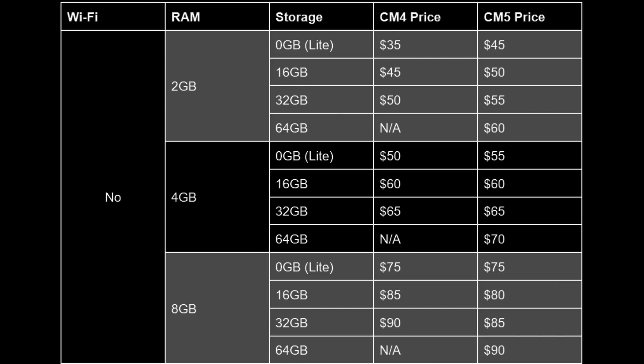There are lots of price variations depending on RAM and storage. For the 2GB of RAM version with no onboard storage, you're paying $45 — that's $10 more than the CM4. But moving to the 32GB version with 2GB of RAM, it's only $5 more. And the 8GB version with 16GB of onboard storage is actually $5 cheaper than the CM4 equivalent. The 32GB version is cheaper too, and there's now a 64GB option. There are places in the lineup where it's actually cheaper to buy the CM5 than the CM4.